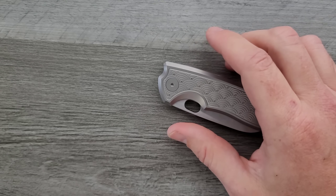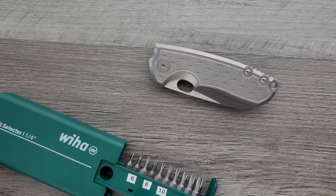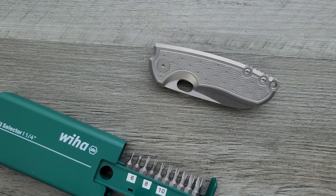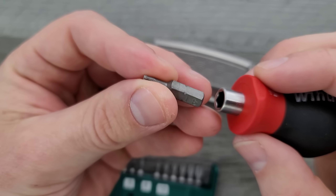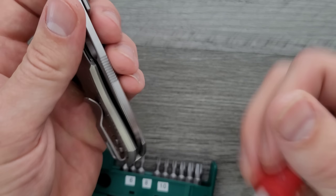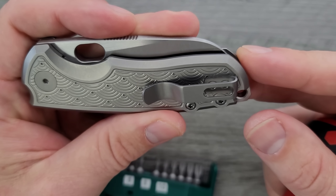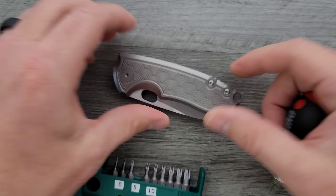Let's go ahead and do the hardware check. As per usual, my tools are very inexpensive and very recommendable — you can find them in the My Tools section along with flashlights, watches, and things like that. I believe everything on this knife is T8, which is really nice. The pocket clip screws are T6, but everything else is T8. Considering the construction of this, it should not be hard to take apart.